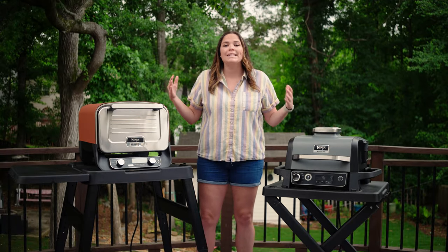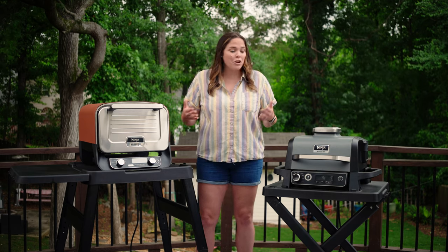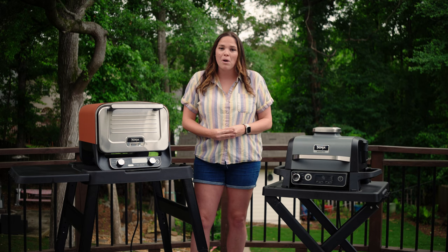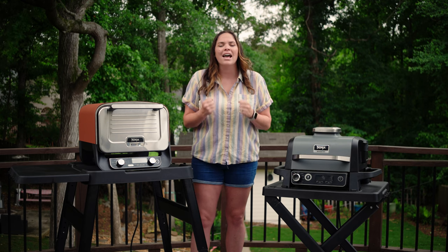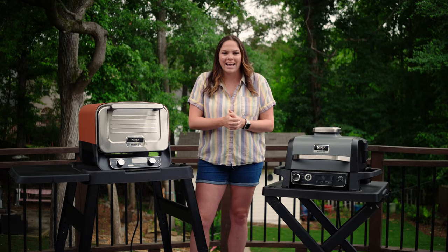If you're still wondering which one is for you, we have more in-depth reviews on each of these units here on our channel. We've also got videos where we put the outdoor grill head-to-head against big competition smokers, and we'll be doing the same with the outdoor oven. Thank you so much for watching, thank you for hitting that like button, thank you for commenting for a chance to win, and thank you for becoming a member of my channel. I'll see you around!